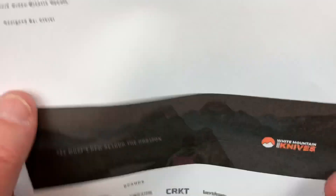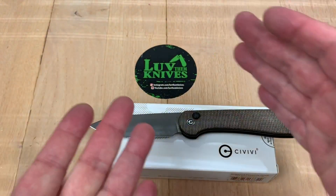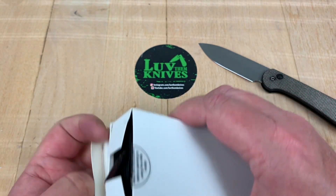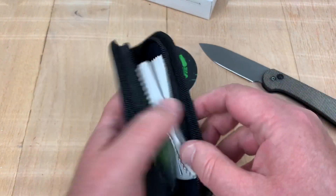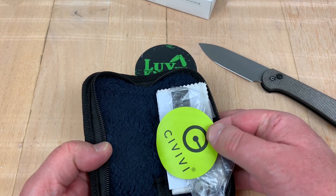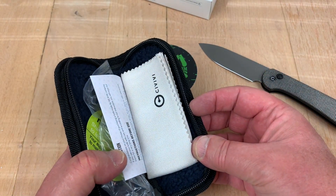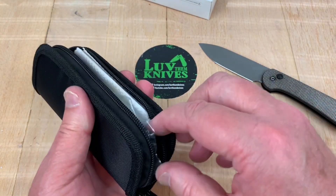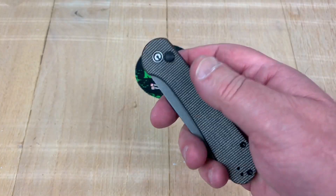Here are the stats: eight inches overall, three-and-a-half-inch blade, plain edge, black liner, designed by Civivi. I usually open only one end of the box, and you get a zipper pouch — no crazy birds or dragons or anything — plus paperwork and a microfiber cloth. There are no pockets in the pouch, it's just a pouch, which is fine for a $60 knife. No complaints there.